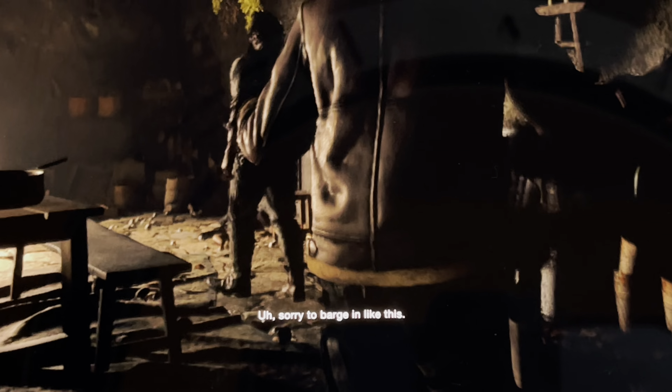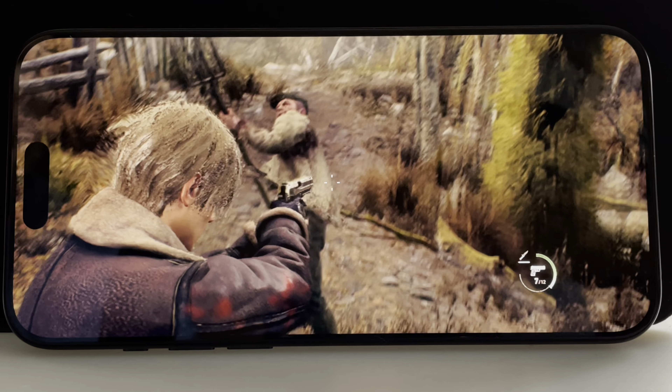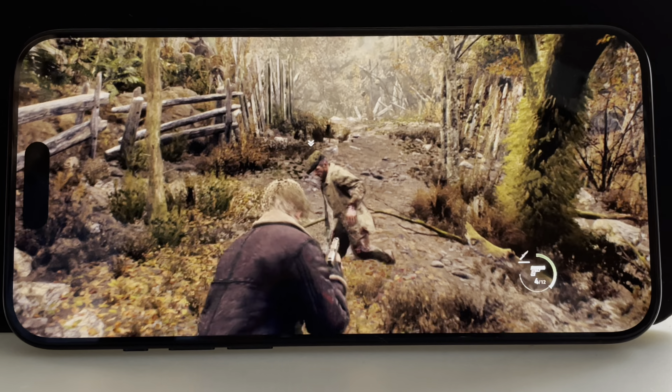Although the iPhone can theoretically do ray tracing, you can see that Leon's hair is not ray traced here either, and the picture is also a little bit fuzzy from the MetalFX upscaling. Just like the iPad version, the iPhone runs the game at around 30FPS, with slight dips during heavy battle scenes.